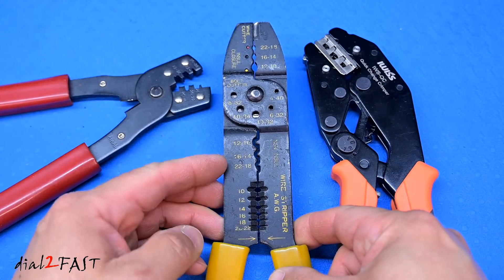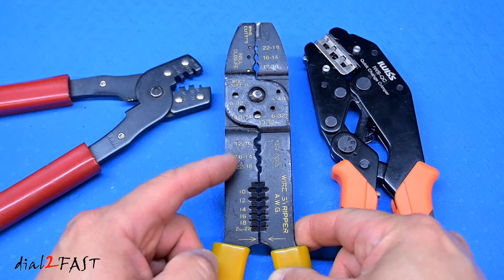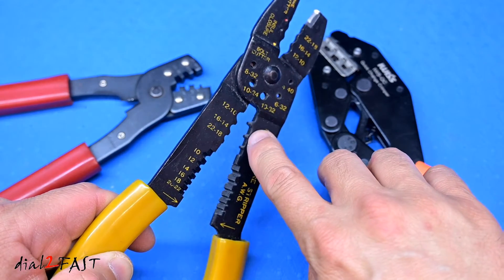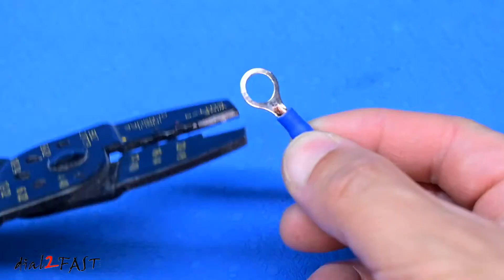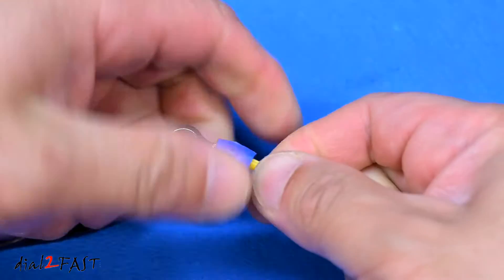So it's not able to provide a separate crimp for the wire itself and the insulated part of the wire. Here's another crimper that many of you have seen — right here you can crimp insulated connectors, and right here is for crimping non-insulated connectors. If I open this up, you see the crimper itself is very narrow. For the insulated side, because this die is very narrow, you're only able to crimp a small part of that connector, and this can lead to a very high chance of the wire falling out.